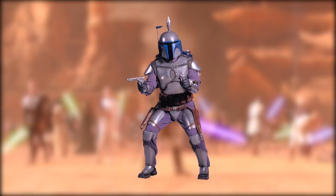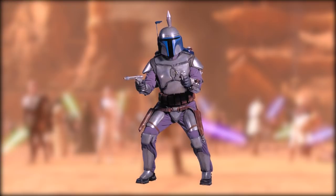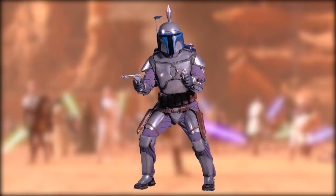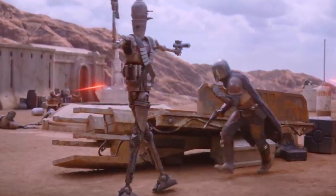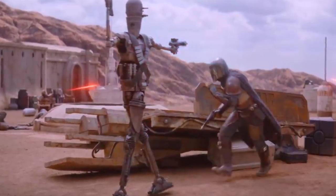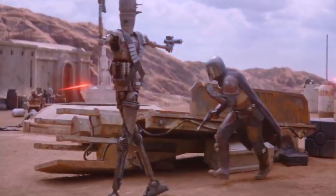Historically, Mandalorian armor has often consisted of a T-shaped visor and helmet, shoulder pauldrons, a breastplate, codpiece, knee pads, thigh and shin guards, vambraces, and a pair of boots. In the case of our Mandalorian, his armor is consistent with typical Mandalorian armor and comes fully loaded with the typical Mandalorian offensive weapons and gadgets, almost all of which were designed to combat the abilities of the Jedi.